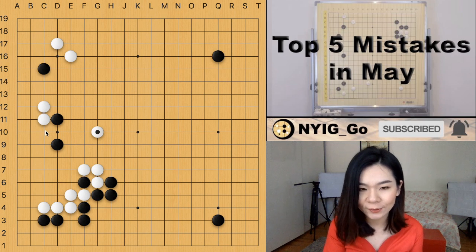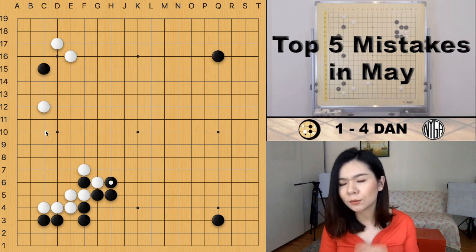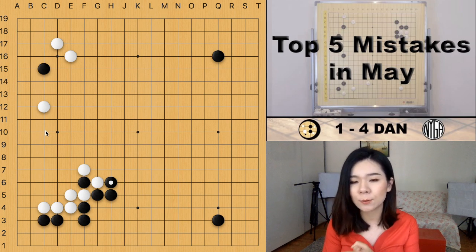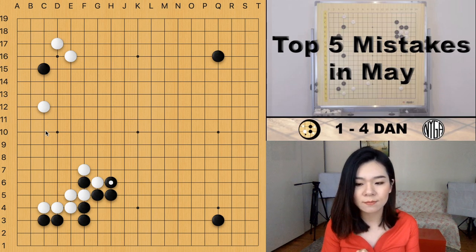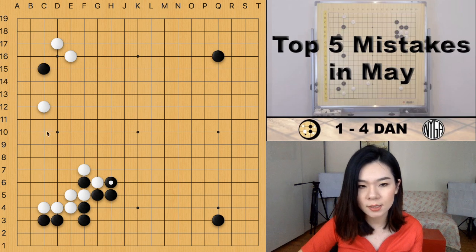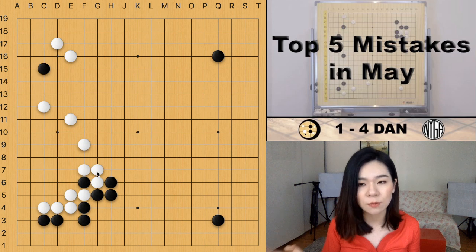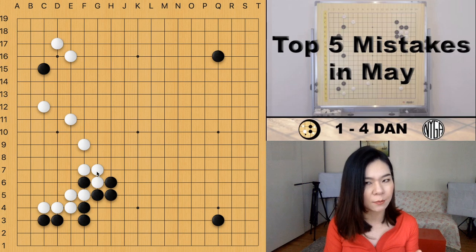I've seen many players unsure of when to connect and when to capture. If connecting leaves some potential aji or weaknesses, you should definitely consider a better move. If the connecting move doesn't leave any weakness, then that's fine. For example, if white already has stones surrounding the territory on the left side, then connecting and capturing don't have much difference — and connecting is even better because you get more points. But in this situation, the connecting move leaves potential weaknesses, so capturing is better.